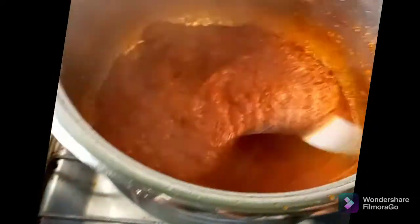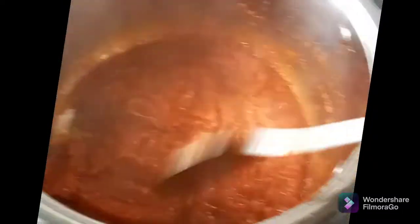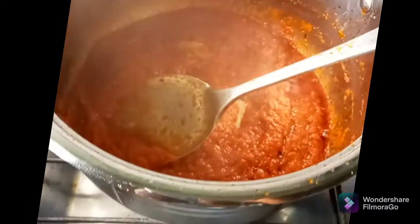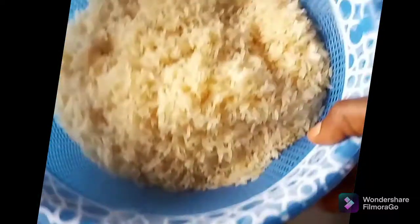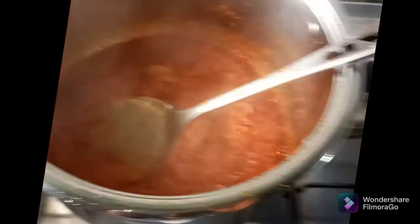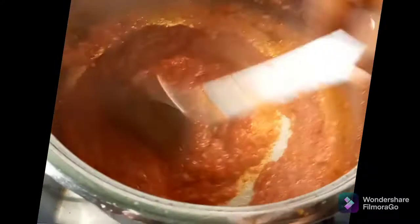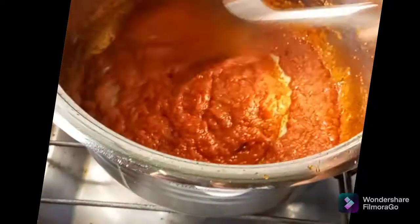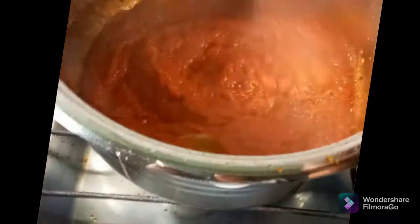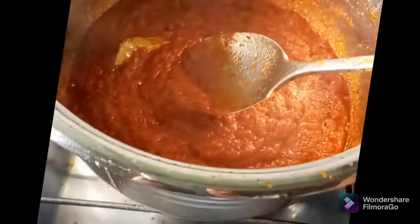Please note that bay leaf is a very nice spicy addition, but whenever you are making your jollof rice please put very little. For this quantity — one cup of rice — I just added only two pieces of bay leaf, and they are even small in size. It has a very strong taste and can easily ruin your meal when you put excess. Better put small than putting excess and spoiling the taste of your jollof rice.